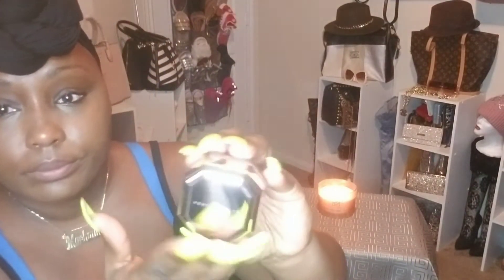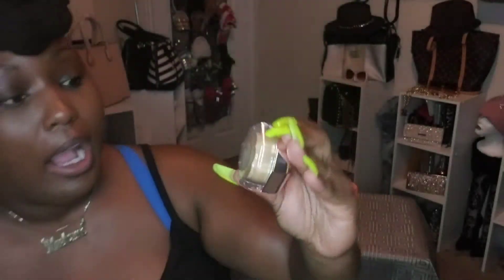This is the Fenty Setting Powder in the color honey. The guy at Sephora recommended this — he was super nice. I have the Anastasia setting powder, but I don't want a lot of flashback when I take pictures. I have the translucent Anastasia and a banana powder from another brand, but I haven't tried baking yet. I want to start doing that, so I'm very excited about it.